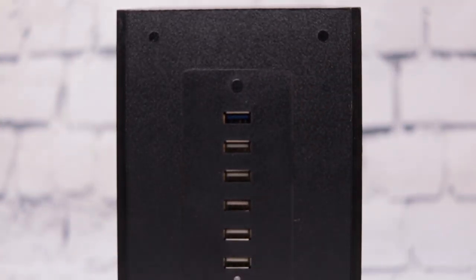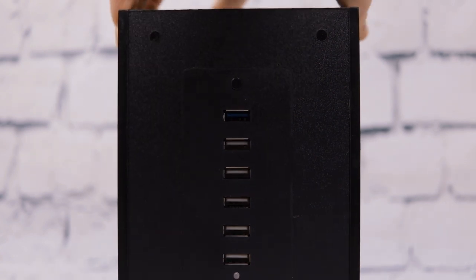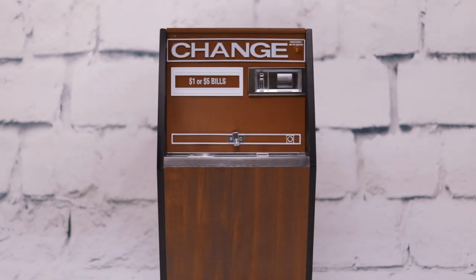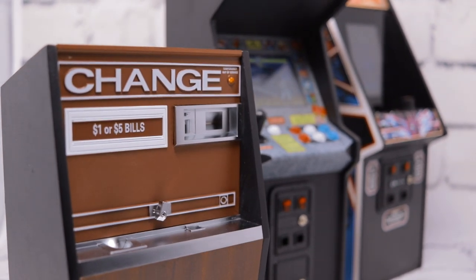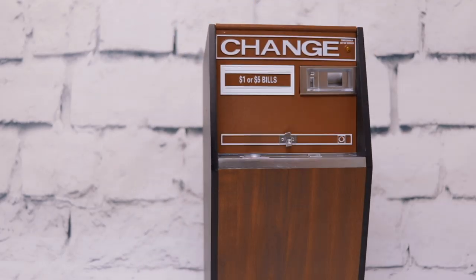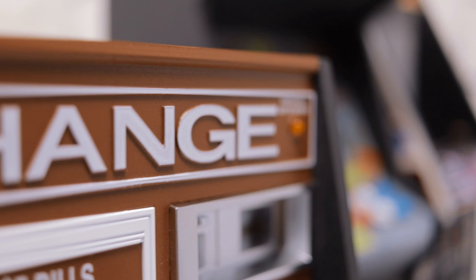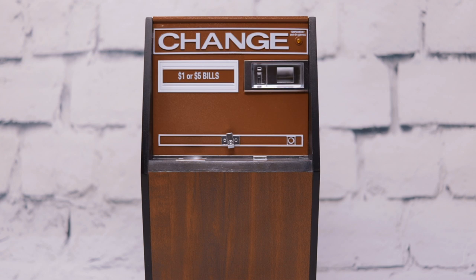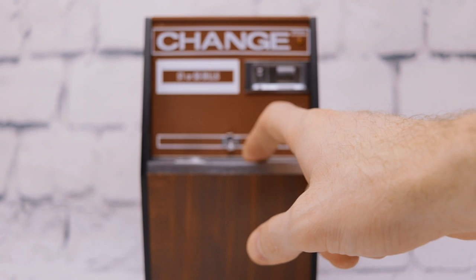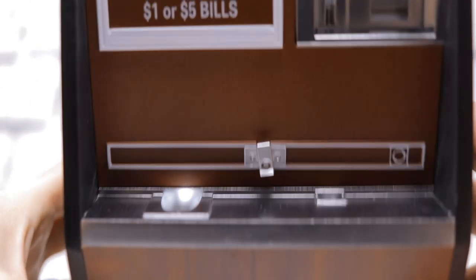You might wonder why you'd possibly need six USB charging ports. The full intent is that this is going to be a perfect companion for your Replicade arcade collection. If you have the Centipede, Street Fighter, Tempest, or even the Dragon's Lair that's going to be released very soon from New Wave Toys, this is the perfect companion piece. You plug in all of those 1/6 scale arcade machines via the USB ports in the back, and boom — you've got yourself not only a mini arcade but a fully functioning power device that runs it and looks the part too.